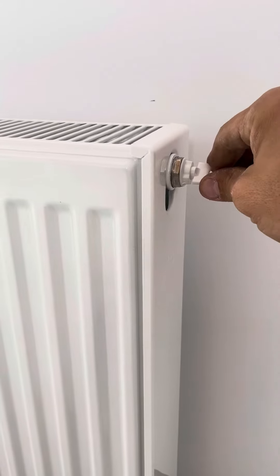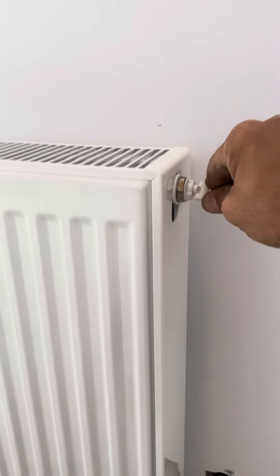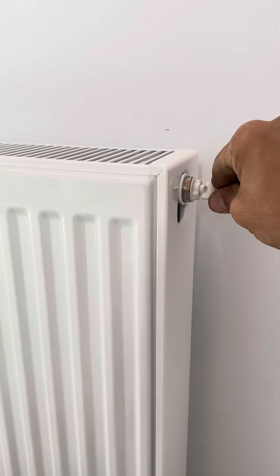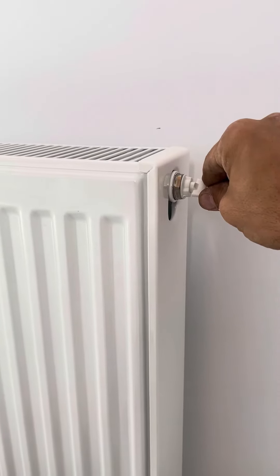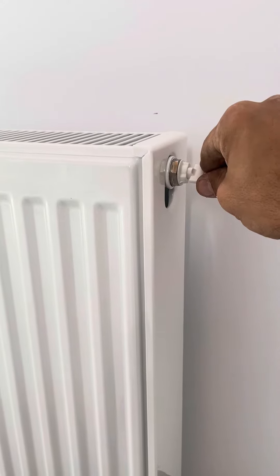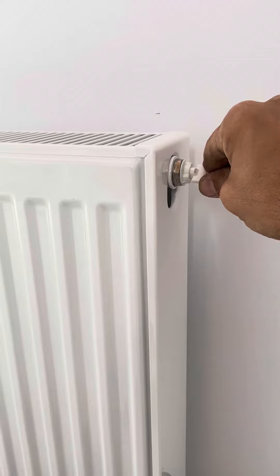After we empty the radiator and let the air out, we have to put water back in the boiler. We have to refill the water because the boiler is going to need a lot of water in the system.